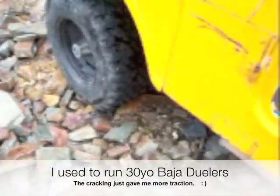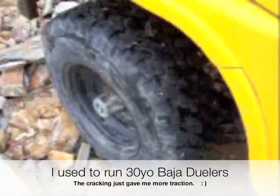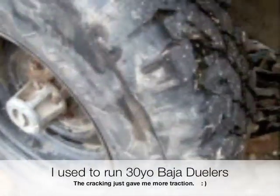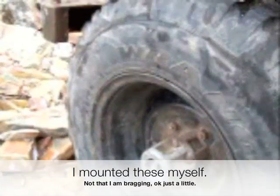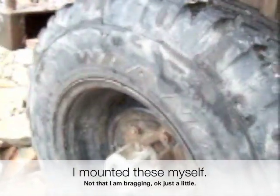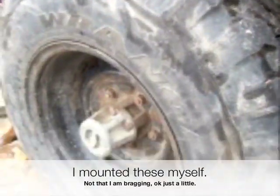What a difference a couple of years makes. I did finally lose those tires, and what I did is I bought a set of Treadwright Recaps. Despite all the old thoughts and theories about recaps, these things have been great.